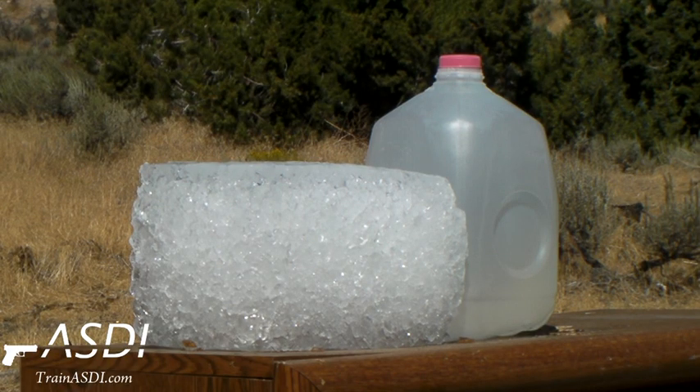We've got a 9mm into an ice block with a water jug backstop.